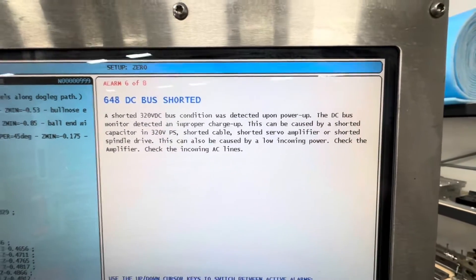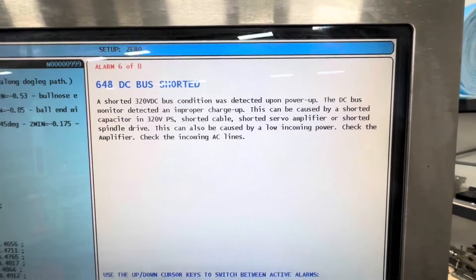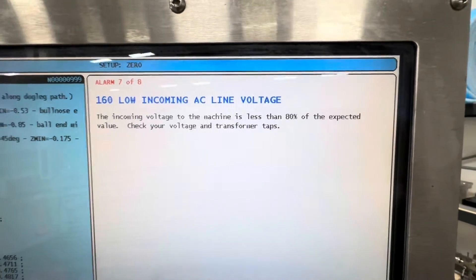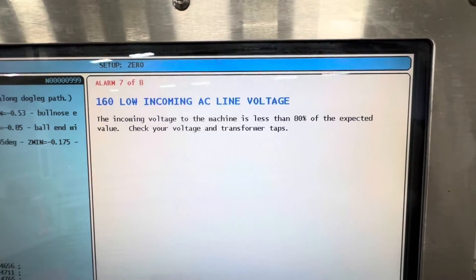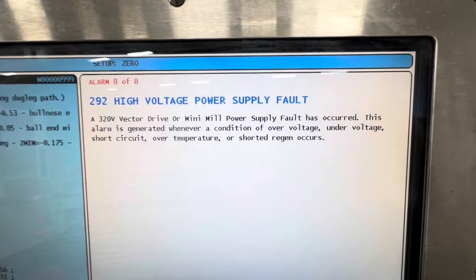This is where we get to what we really need to find out. We have a 648 DC bus shorted — this is the DC bus in the power supply itself, the vector drive. We also have a low incoming AC line voltage alarm. This is not true because I've checked it and it's correct, so this is another problem with the vector drive. And then it says the opposite here — so these are all vector drive issues.